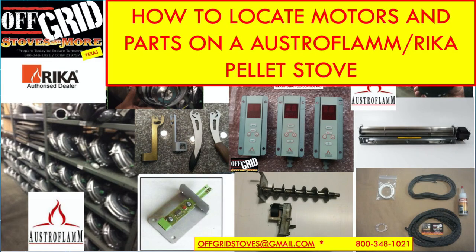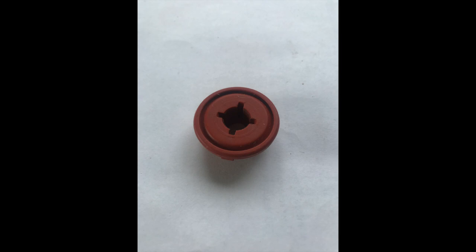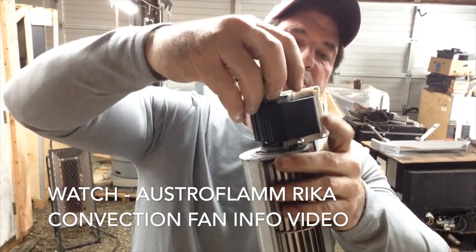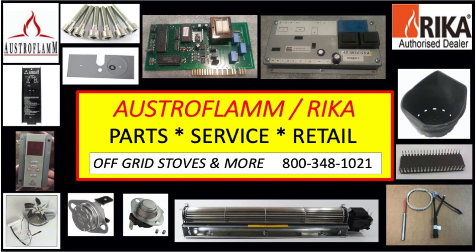Once you determine where the noise is coming from, I'd highly suggest removing the part if you're able to. Convection fans are notorious for getting clogged with hair and debris, and the bearings tend to dry up or disintegrate — they'll start squeaking and falling apart. A rubber grommet could also be wearing out, causing the squirrel cage to rattle. Remove the part, then email us and we can determine whether you need to order a new part or a rebuild kit.